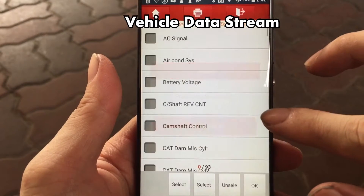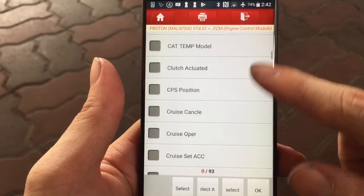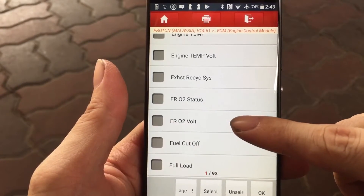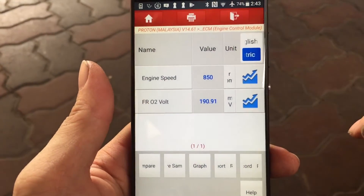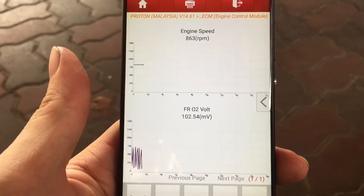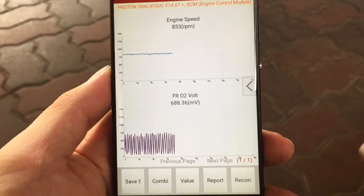Next, to ensure that the sensor is installed correctly and working, you can perform a data logging exercise to look for anomalies. I am selecting to log the engine speed and the O2 sensor readings. Through the graph trends, it is clear that the sensor is working correctly. Job done!